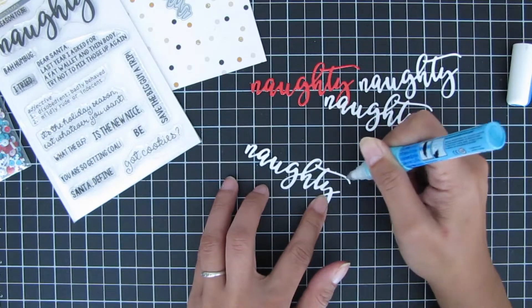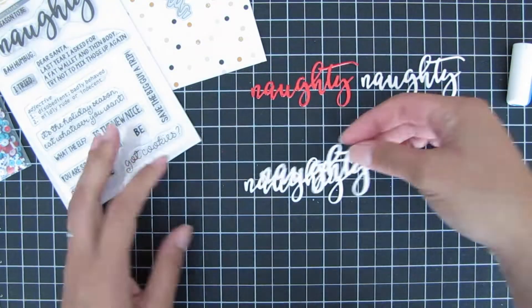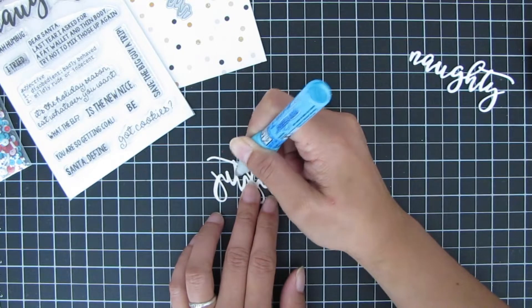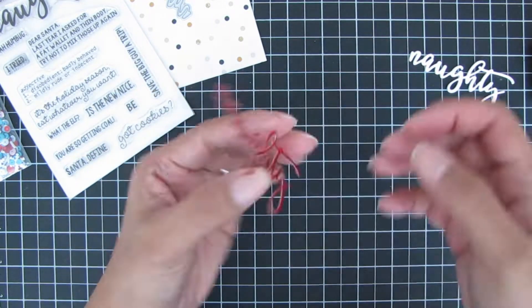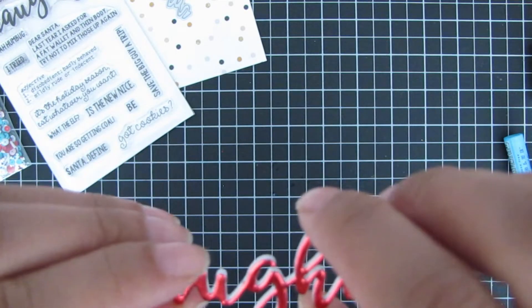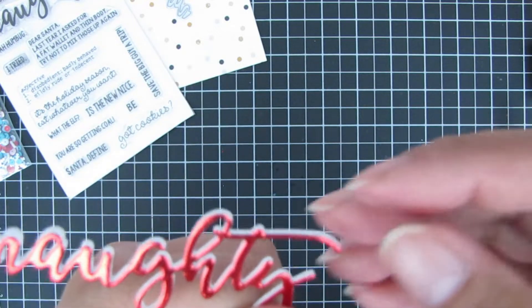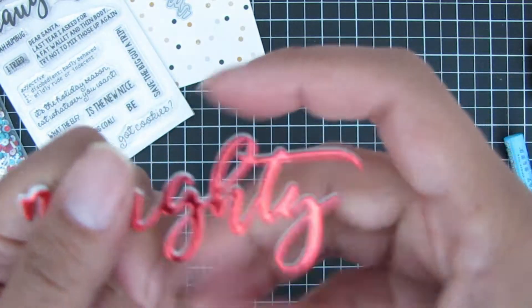I want to make sure none of it is sticking out, so I layer it about four times — I cut the die word four times and layer them one on top of each other. Then I take the last layer, which is the red mirrored cardstock, and place it on top. I like using liquid glue because it's a little more forgiving — you can still move the die cut around to make sure it's nicely lined up with the other layered die cuts.